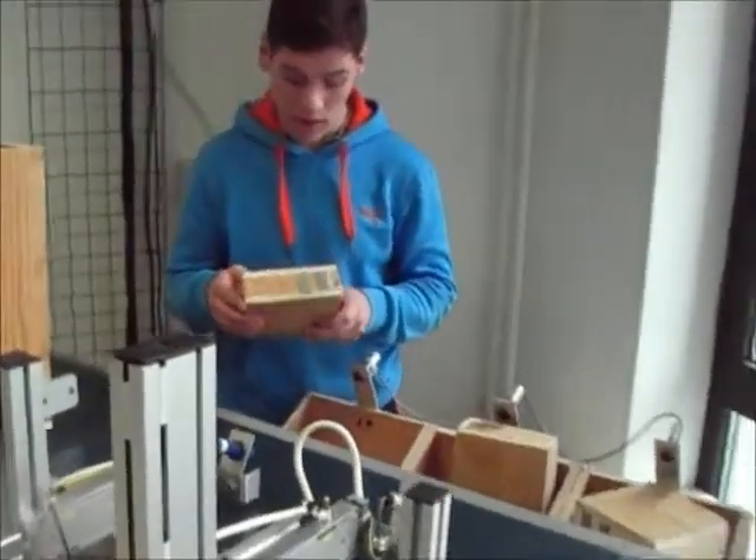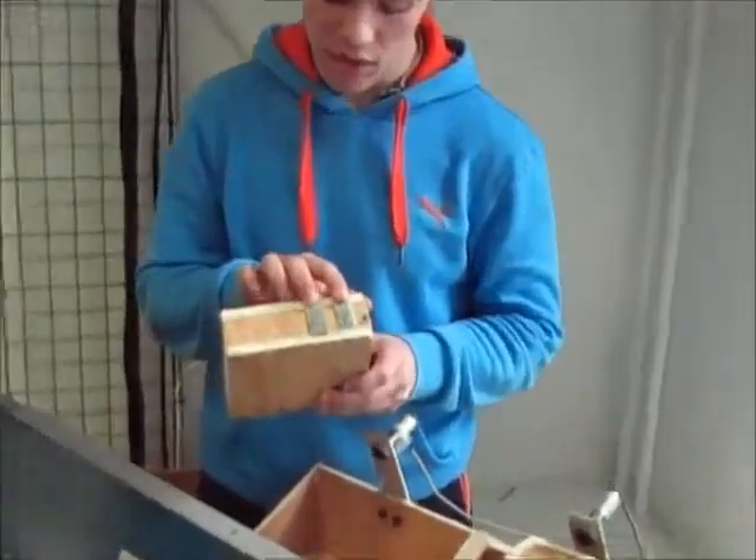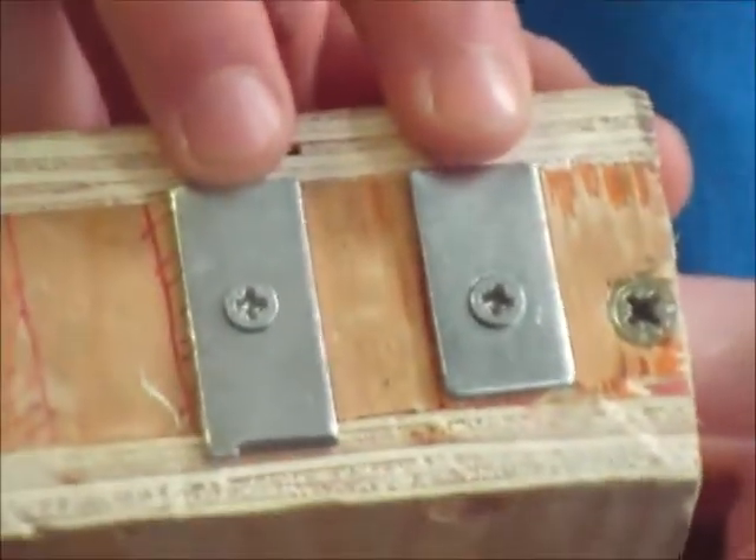This here is how the boxes are separated. Each box has a different code — different strips of metal on it — which are read by the inductive proximity sensors in the feeder.